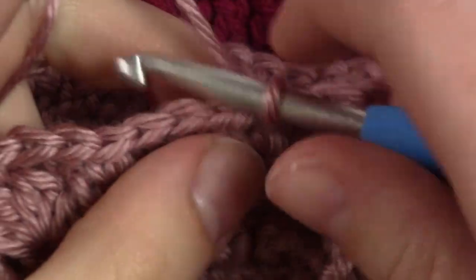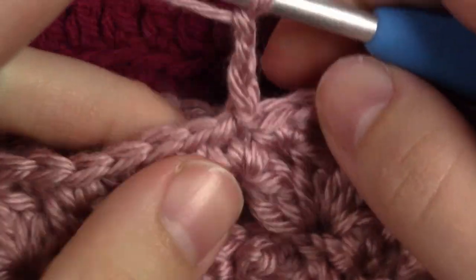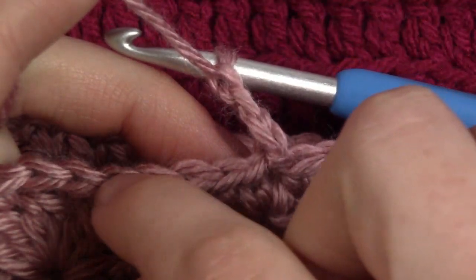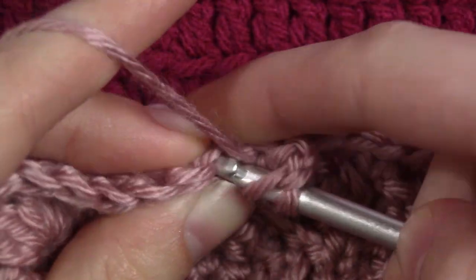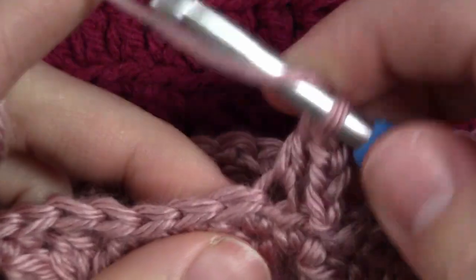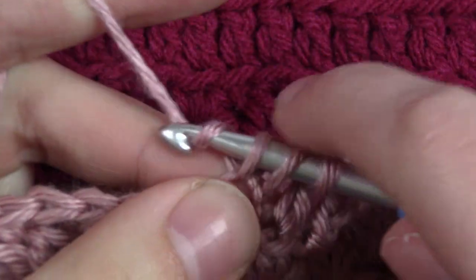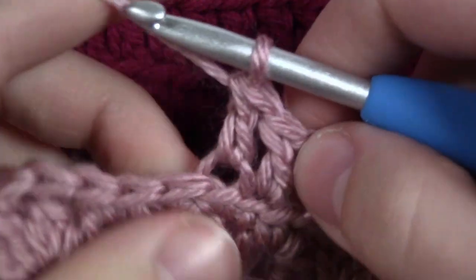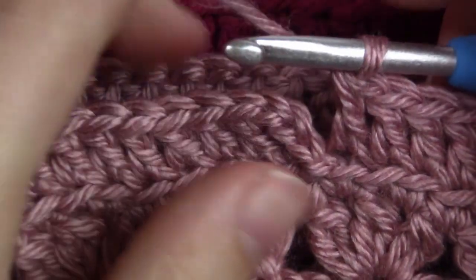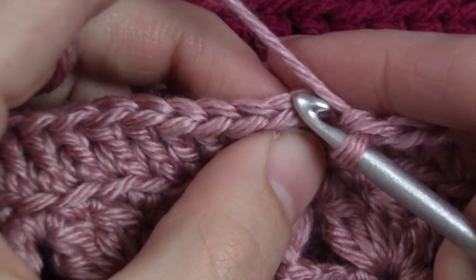For round 6, chain 3, which counts as a double crochet. In this round we are going to be double crocheting in the back loops only, in every stitch. Go into the next back loop and do a double crochet: yarn over, put it through the back loop, yarn over, pull up a loop, yarn over, pull through 2, yarn over, pull through 2. Do a double crochet in the back loops all the way around. Once you reach the end, join to the top of the chain 3 with a slip stitch.